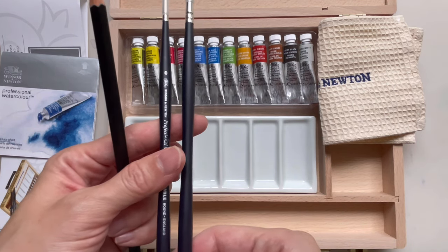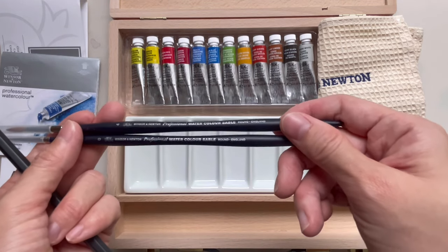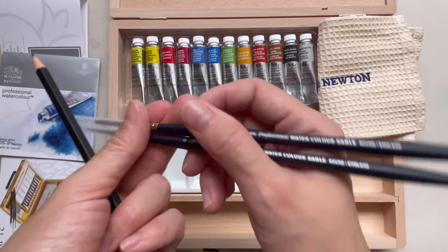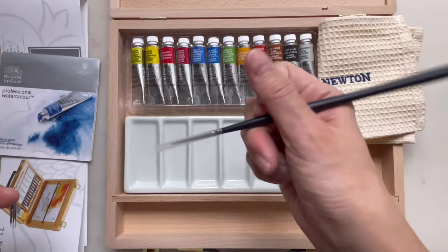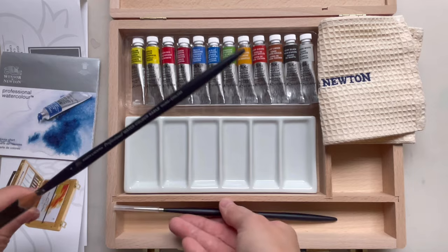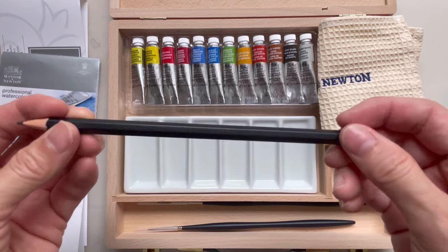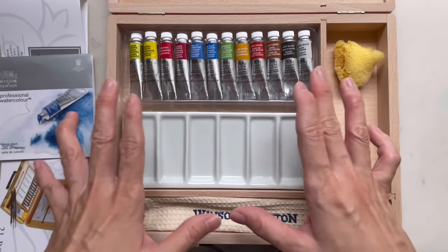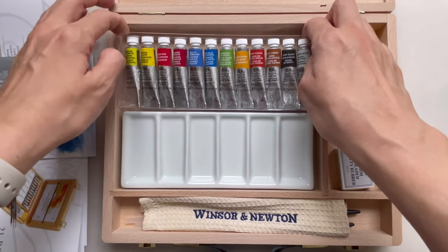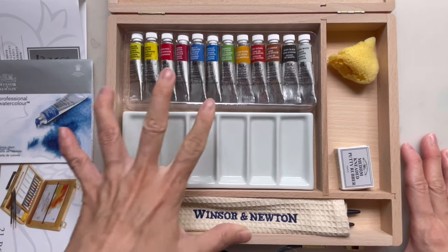The putty is described as extremely useful for stippling, removing pencil, charcoal, pastel, or just as a paper cleaner. There are also three tools: two brushes — one size zero and one size four — both sable round brushes. They feel quite light and very nice. There's also a Winsor & Newton pencil. Of course, the set of 12 colors is the star of the whole set, which I'll test out next.